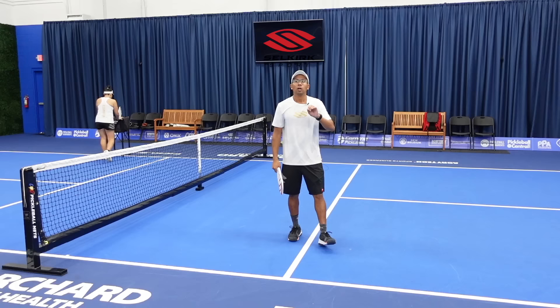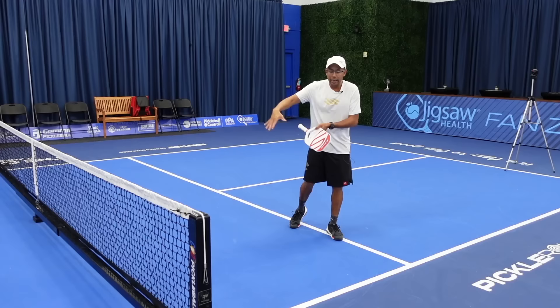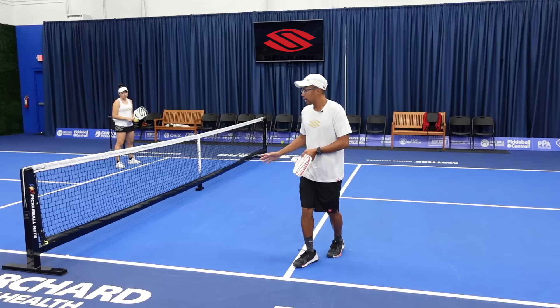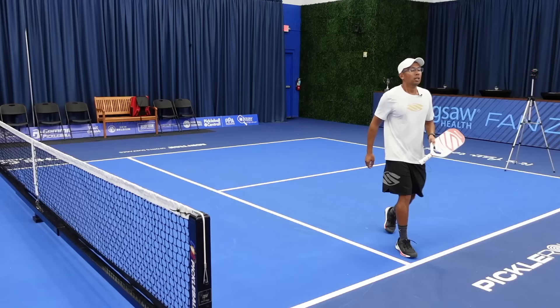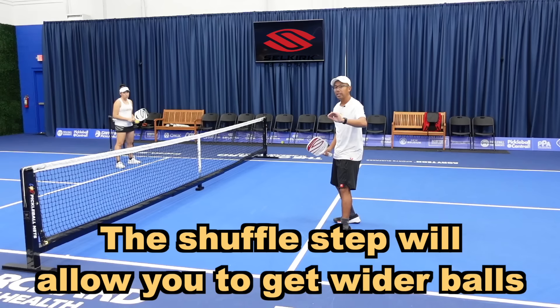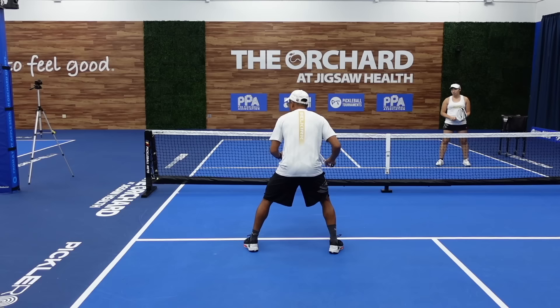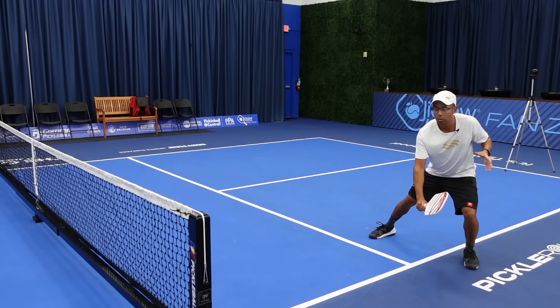Where you're going to see this shuffle step really come in handy is when you're dinking cross court. In this example, we are on the odd side and with the angle, when you're dinking cross court, the angle opens up and it could pull you across the non-volley zone and out towards the sidelines. With a lunge step, if she's hitting that corner, I'm not going to be able to get there. The shuffle step is the most efficient and the only way you're going to be able to get to really wide balls. If I develop a more aggressive shuffle step, I can take a bigger shuffle step to get further over and get in good position, then move back.